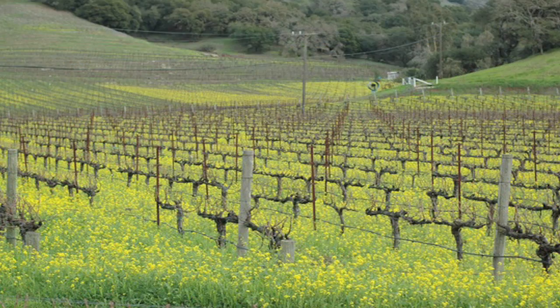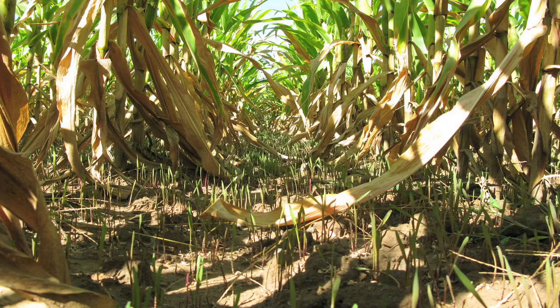Our Farm Basics today is on cover crops. We've never talked about cover crops before simply because we don't use cover crops on our farm. If you're a non-farmer, you might be wondering what's a cover crop — it's a little bit different than the typical field crops that we're raising.